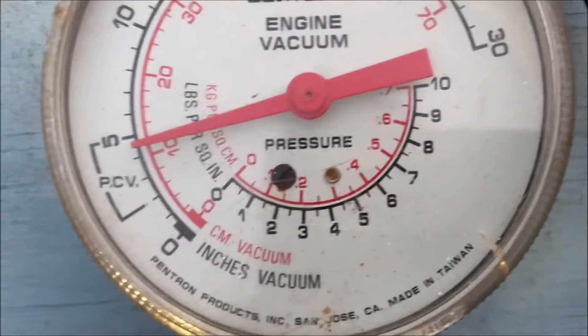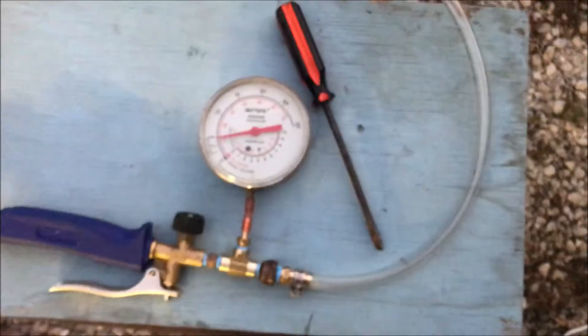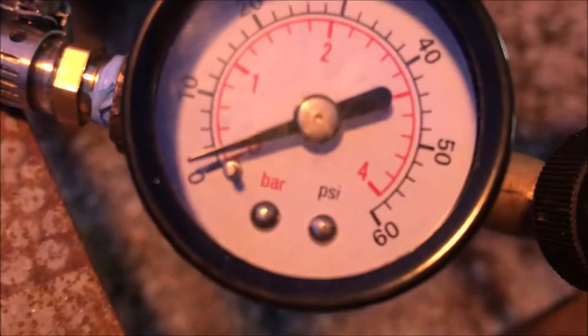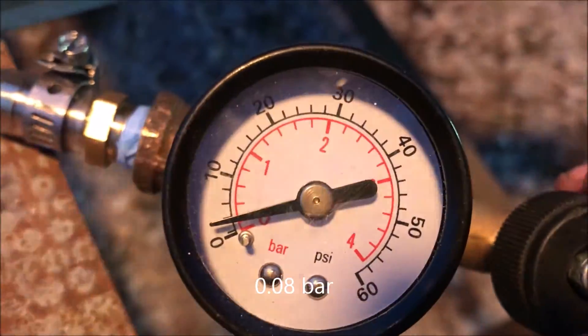I cannot confirm the accuracy of this gauge — look where it's resting now that we're done. We're gonna try to dial it in on the target pressure of 0.08 bar that we discussed in the email, and take a look at the flame, and hopefully it's big enough where we don't have to worry about back pressure and needing a larger spud.